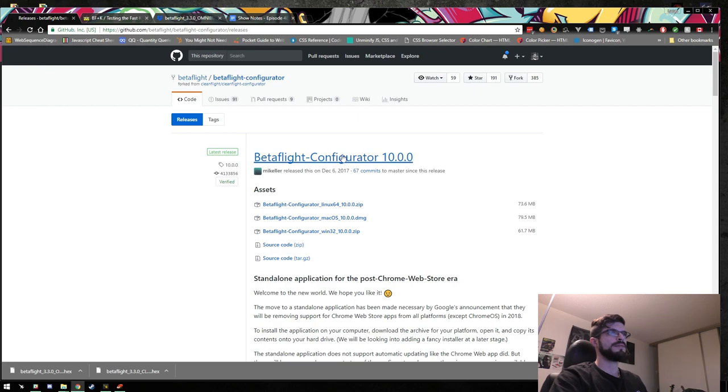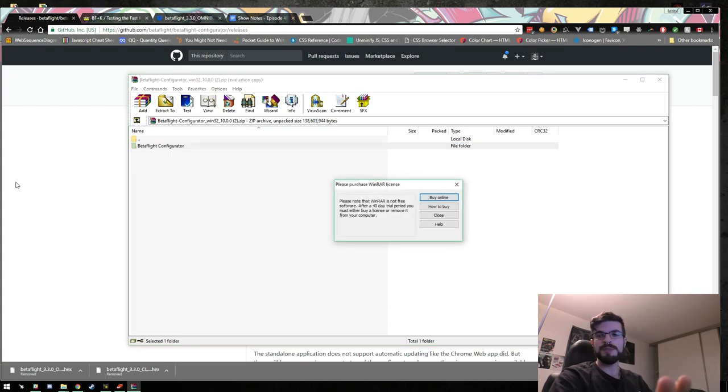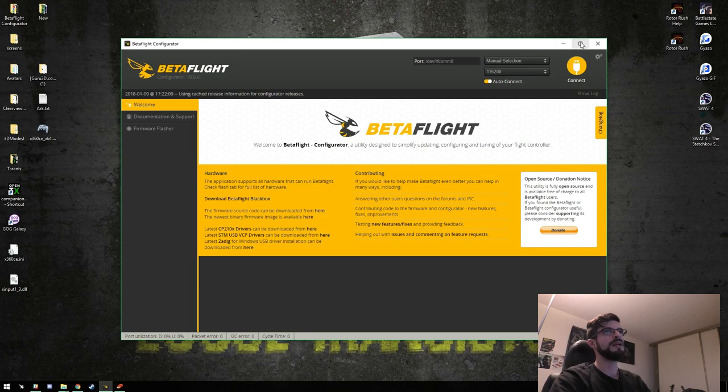Alright, in Betaflight — the first thing you want to do before flashing is make sure you're using the newest Betaflight Configurator. It's always good practice. Go to the Betaflight Configurator GitHub account — link posted below — and download the zip compatible with your machine. If you already have version 10.0.0 you're fine. Just click, download, open the folder, drag it wherever you want, and you have Betaflight Configurator ready to go. Don't use the Chrome one anymore as it's no longer supported.